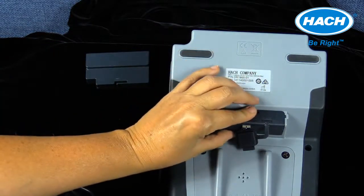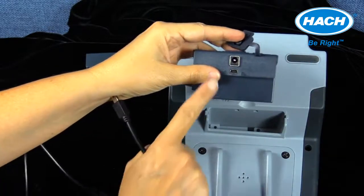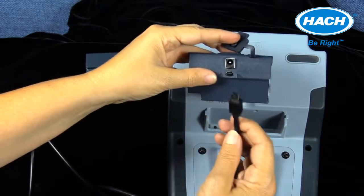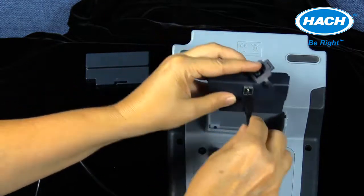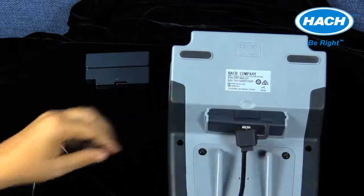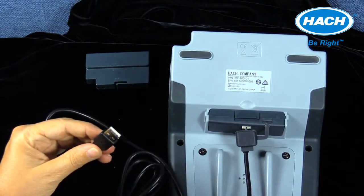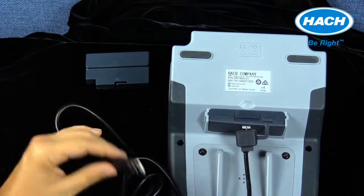Modules that include a USB port come with a mini-USB cable, allowing the data log from the DR-1900 to be transferred to a PC. The format of the data log is a .CSV Excel file for easy use. This module can also be used to upgrade the software version of the DR-1900, or to connect to a portable printer or barcode scanner.